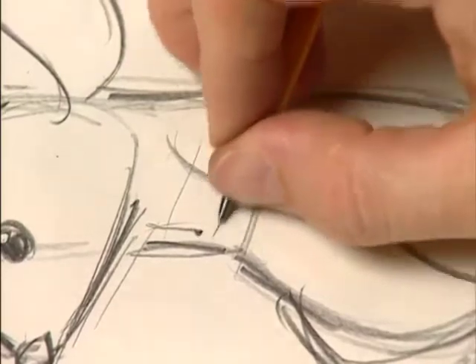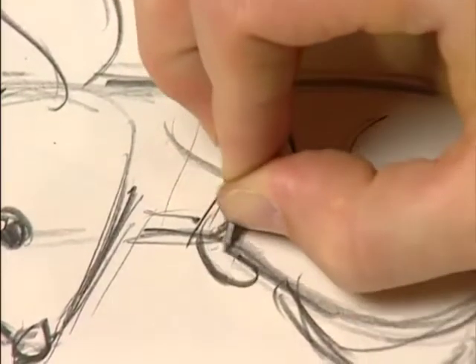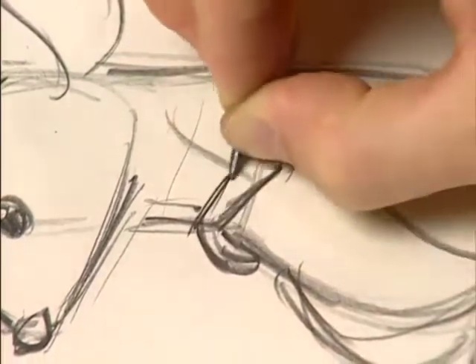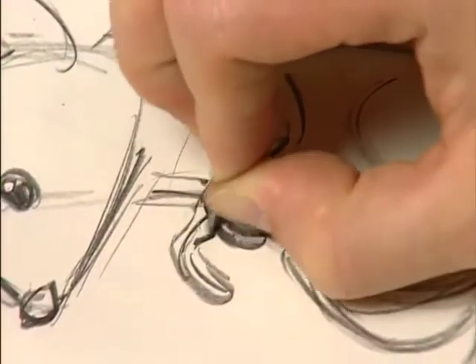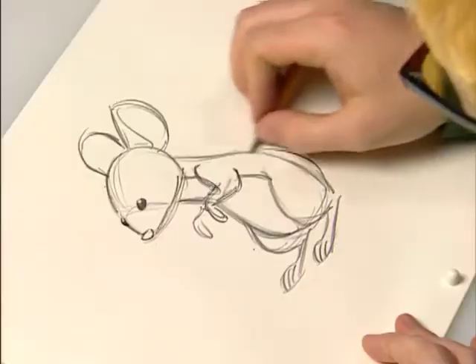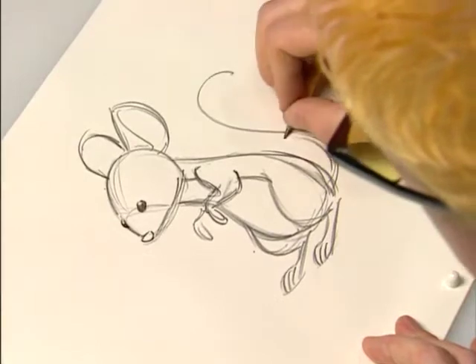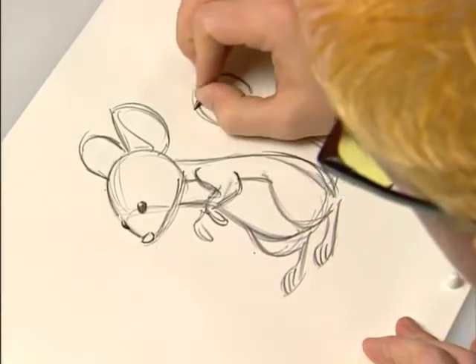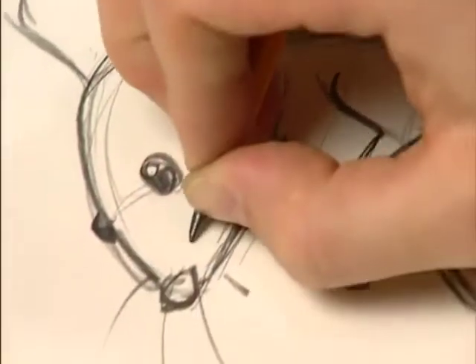He draws shoulders into his forearms and his little hands. And then his tail comes right off the underside of his rear end — draw little lines in it like mouse tails have. Maybe some whiskers. And that's Preston.